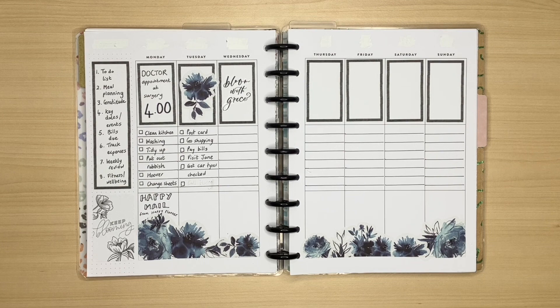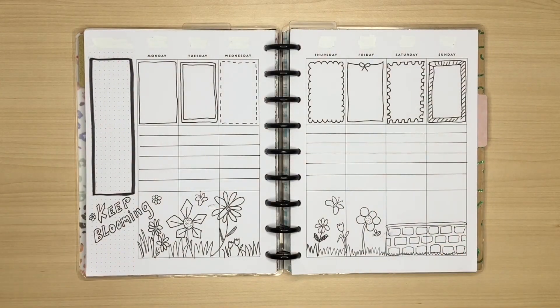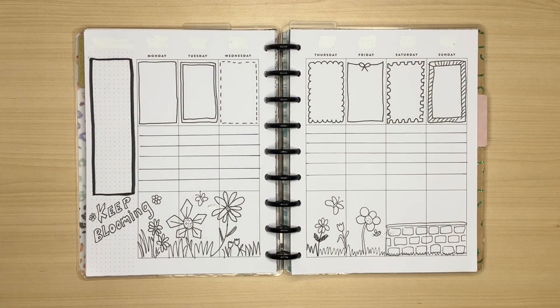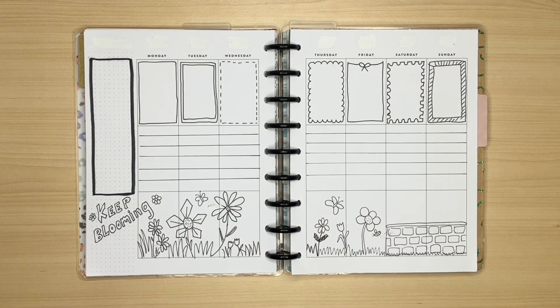If you haven't checked out that video, I'll make sure to link it on the screen. Here is the other spread I created in that video, where I showed you that you can draw a whole range of boxes just using a black or colour pen. Although I can't actually draw very well, I actually think this doesn't look too bad. I added a little bit more once I stopped filming and by the next video I may even have coloured it in.